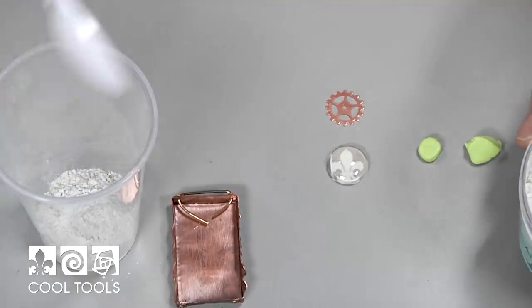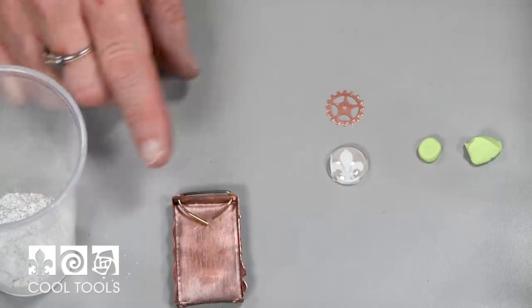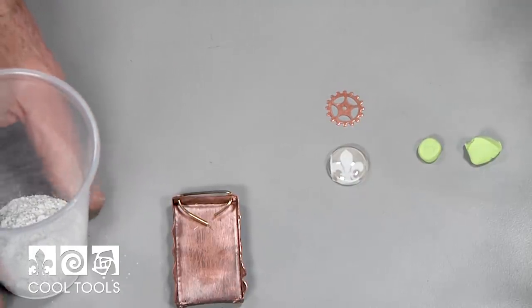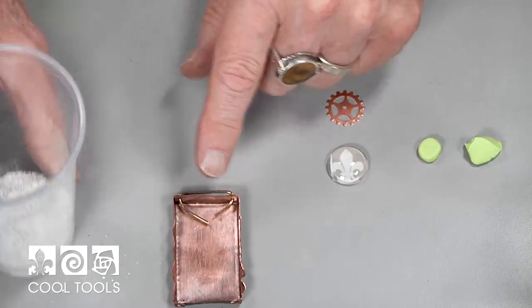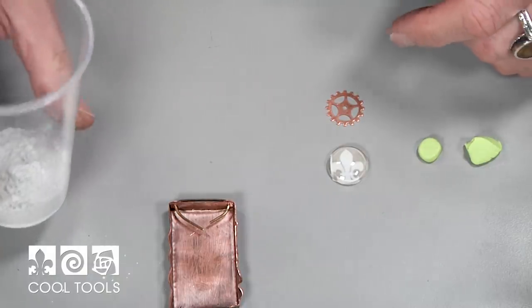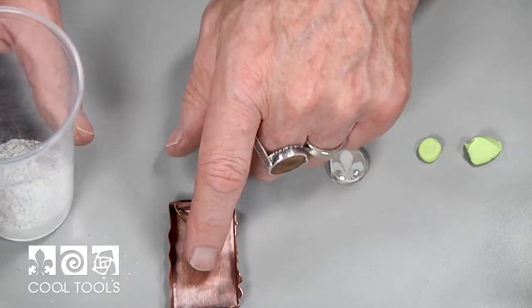Those were two teaspoons of concrete. Take a look at the size of the box — it's about an inch and a quarter by about two and a quarter, so you can kind of get a barometer of how much concrete you would need to fill a specific form.